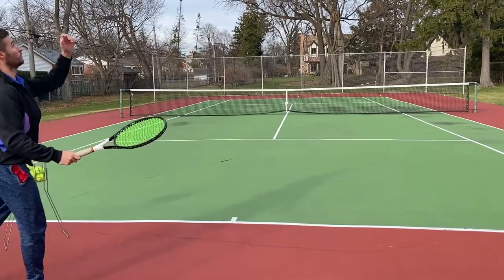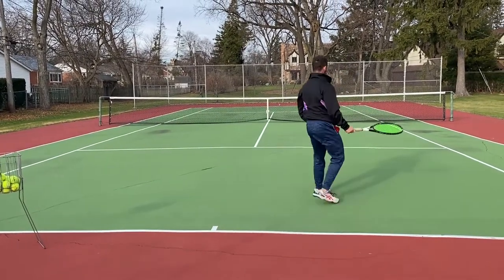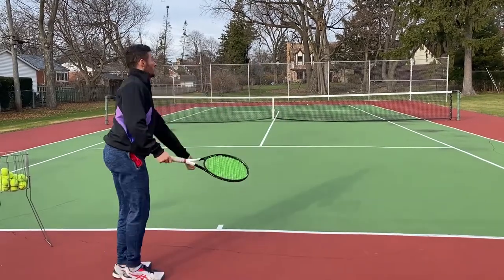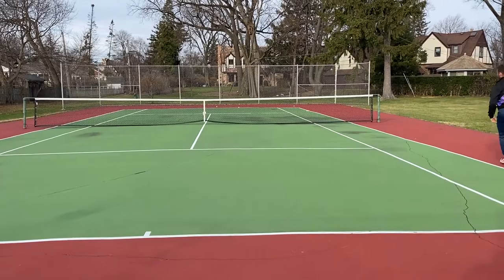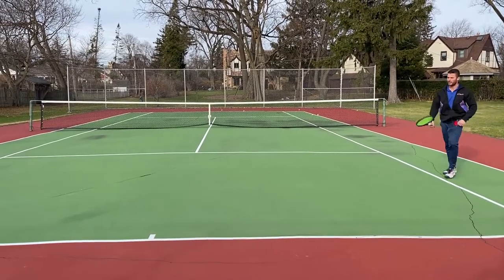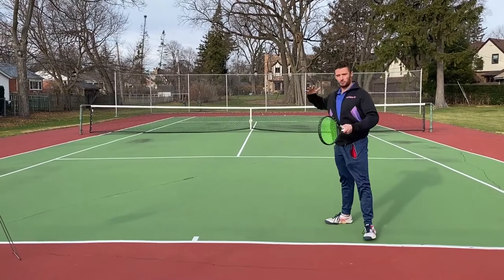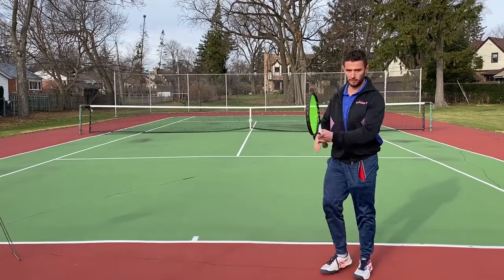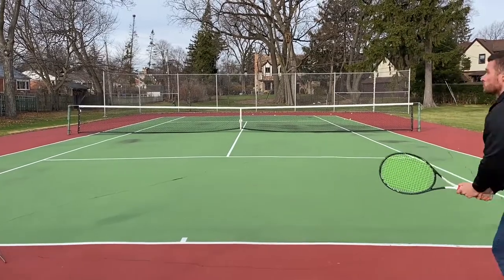So it looks like this — I jump with my left for the forehand and kick my right. For the backhand, I'm going to jump off my right. Remember to jump towards the ball — don't just jump straight up. That's another tip: you want to be jumping towards the ball.